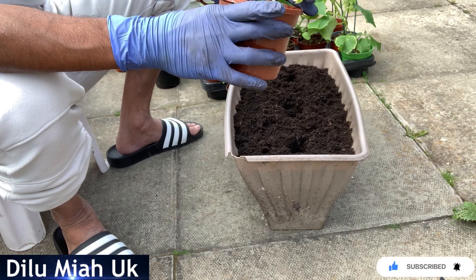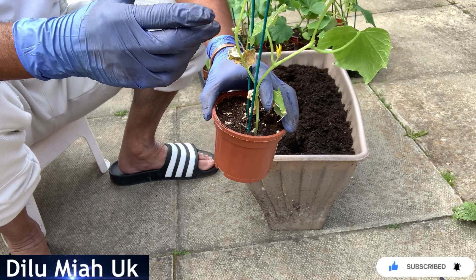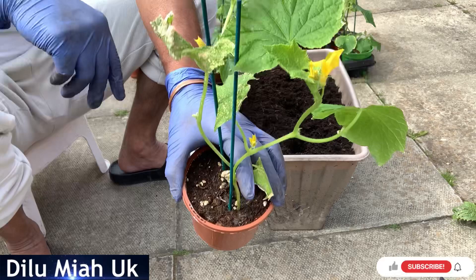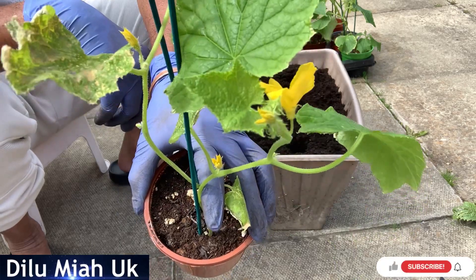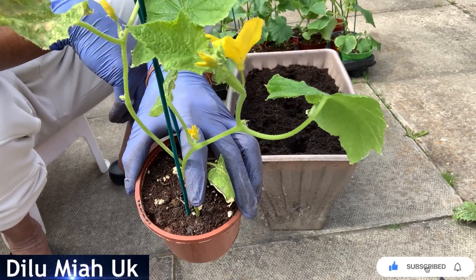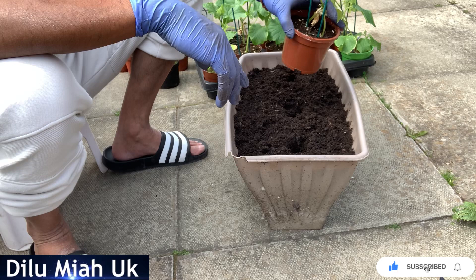I don't know how to report it exactly, but I think it's very healthy and I think it's hardening, and I think it's a full delight.